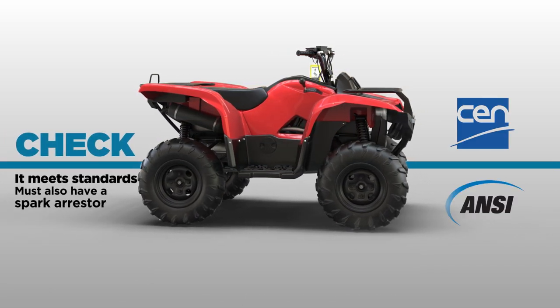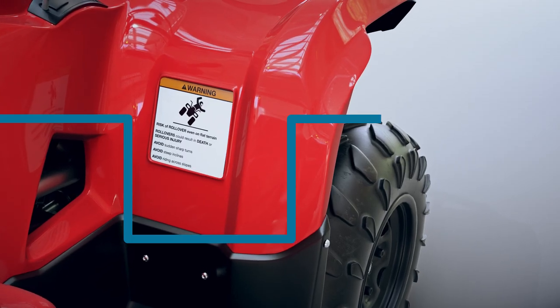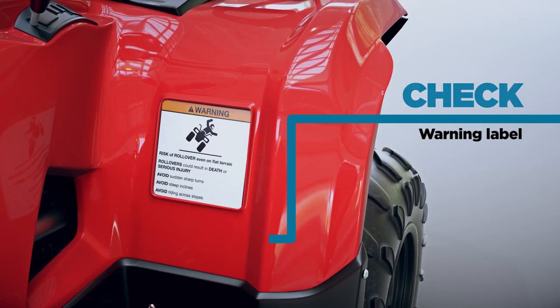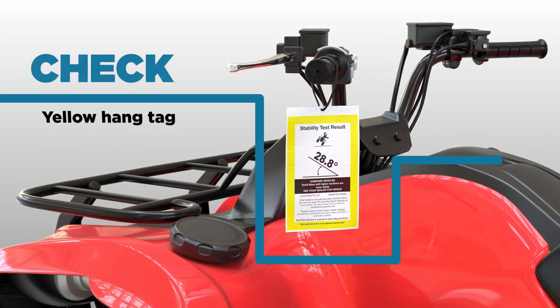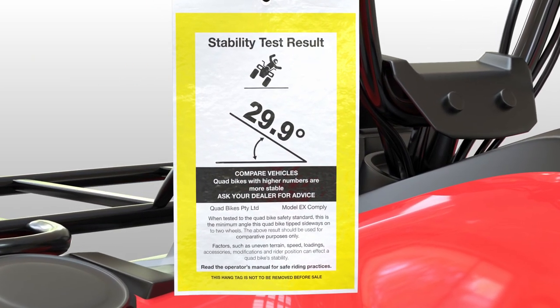Check they meet certain requirements of the US or European standards. Check there's a permanent warning label that tells the user of situations that increase the risk of rollover. Check the owner's manual covers these risks as well. And check you've put a yellow hang tag on every quad bike — it shows the angle at which that model begins to tip onto two wheels.